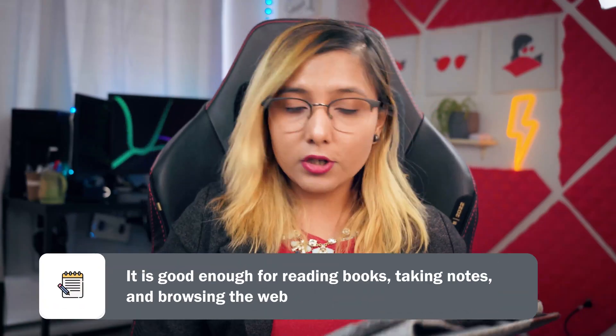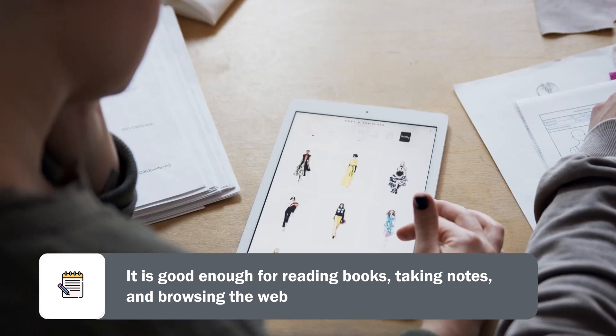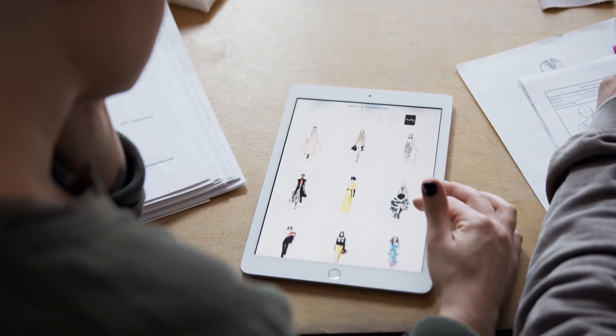Reason number two is that it's good enough for most of your tasks. You want to take notes, browse the web, read books, highlight your notes, read research papers, create diagrams, models, and flowcharts — you can do all of that on this iPad without needing to go for higher models.